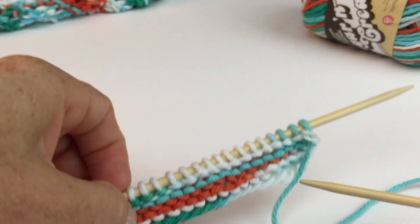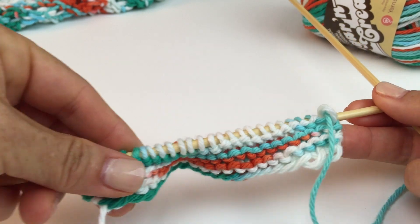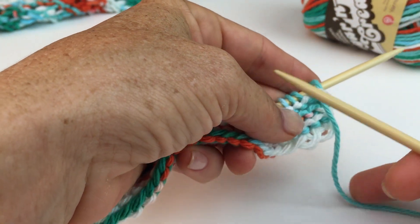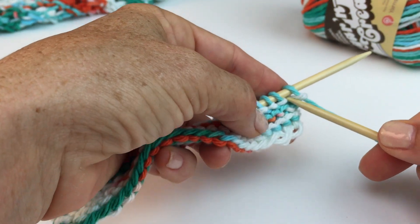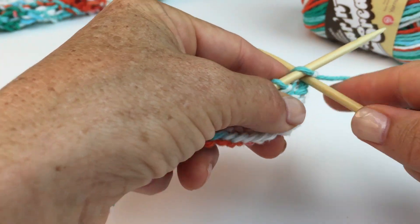The pattern calls for you to cast on and work a few rows in garter stitch, which is just knitting every row. You're working on the smaller needles, and that'll create a nice firm edging. And then it's asking you to heavily increase by creating three stitches out of one.